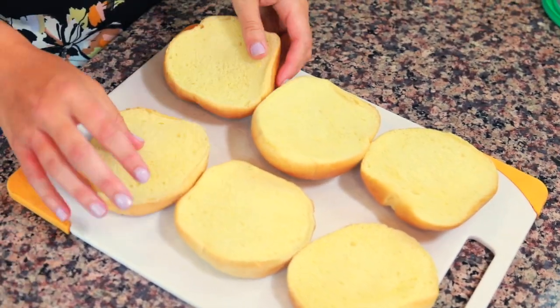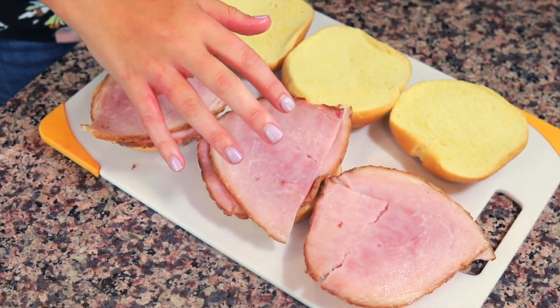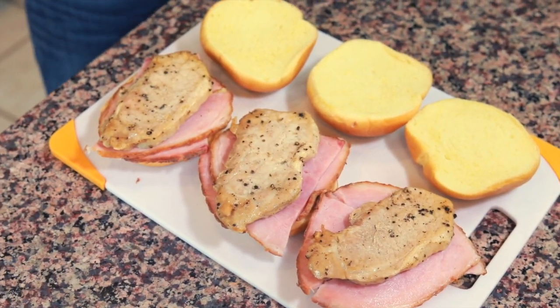I'm going to lay out the tops and bottoms of our sandwiches. On the bottom of each sandwich I'm going to put two pieces of ham. Every time I make this recipe I change up the type of ham — sometimes a spiral cut ham from the deli, one time a ham steak shaved into pieces, or you can buy pre-cut honey roasted hunks of ham and heat them up a little bit. On top of the ham we are going to add the pork. If it gets a little thick you can slice it horizontally into thinner pieces.